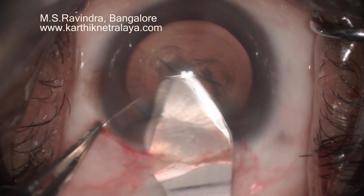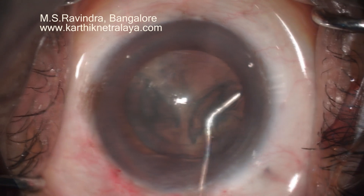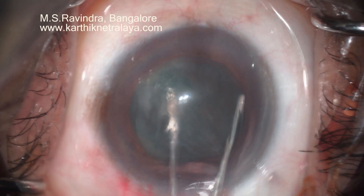Without wrinkling the cornea, you can do the entire rhexis. The width of the rhexis is about 5.1 mm. As you saw, I use one of the keratome to measure the width of the rhexis.